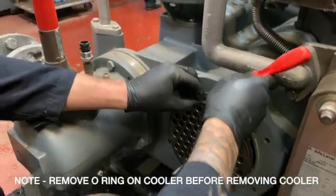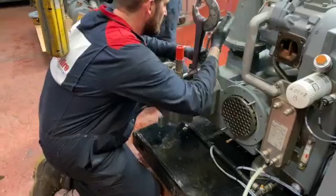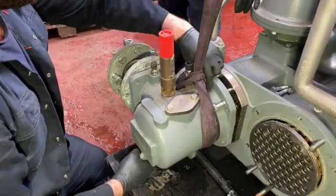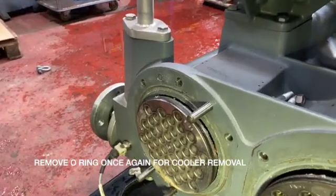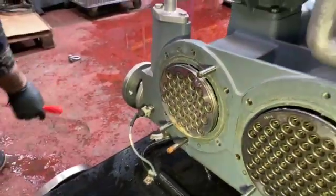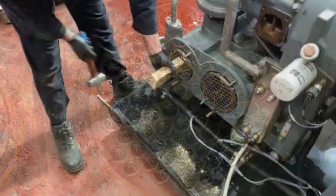Note the o-ring that you have to remove before you attempt to pull the cooler out of the housing block. Use the same method once again using the jacking bolts to remove the housing cover. Don't forget to remove the o-ring to enable the aftercooler to be withdrawn out of the housing on the hot side. It's very important that you check the condition of the coolers. Look at the internal bores and see if any debris has become stuck to the flutes. Check and check again.